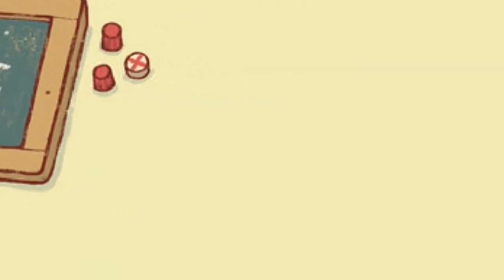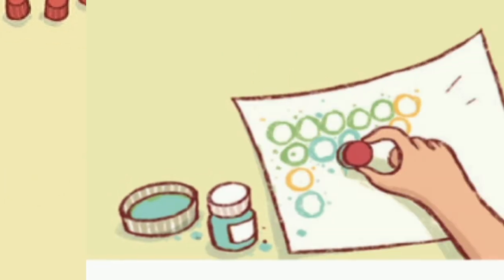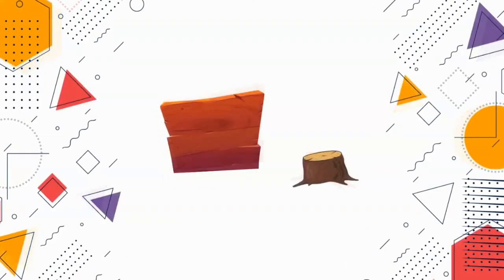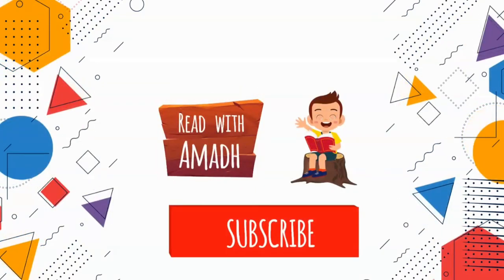Fun with toothpaste caps: you can play tic-tac-toe, make a tower, make a snake or caterpillar, or paint with them! Thank you — don't forget to like, subscribe, and share with your friends. Hit the bell to get notifications of my videos.